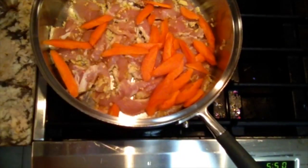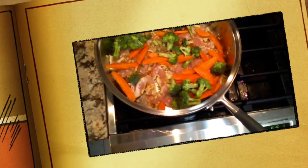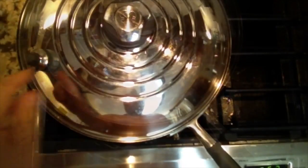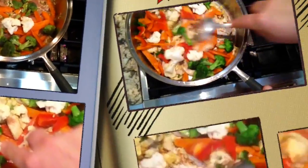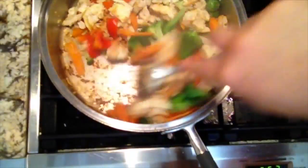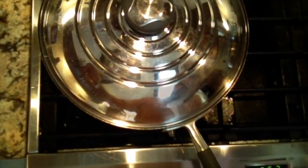Add the vegetables right away — since they're a bit harder, they won't take as long to cook as the chicken. Start with the chicken on the bottom and cook for a couple of minutes until the whistle goes off. When the whistle starts going off on medium-high heat, that's the first time we stir everything. The chicken is pretty much cooked at this point — give it a good stir, put the lid back on at the same temperature.